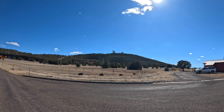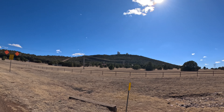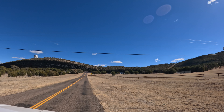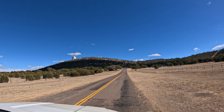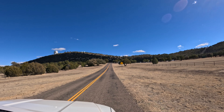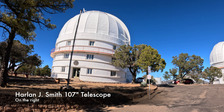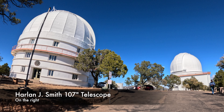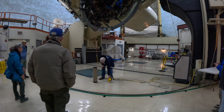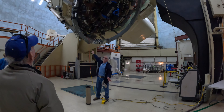Let's get started. Welcome, everyone, to the chilly observing floor of the 107-inch, the 2.7-meter Harlan Smith reflector you see here right above me.